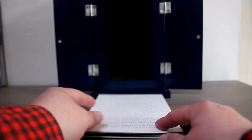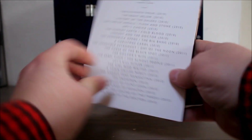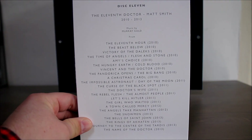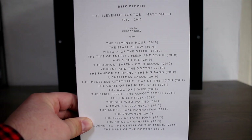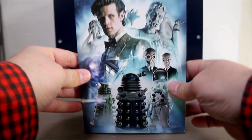And so finally disc eleven — it's the eleventh Doctor, Matt Smith. Murray Gold is still very much firing on all cylinders. There are 29 tracks altogether, and there's some brilliant stuff like I Am the Doctor from The Eleventh Hour — which I know did get overused but still sounds great — plus Vincent and the Doctor and The Name of the Doctor. Some absolutely awesome stuff on the last disc in the set.